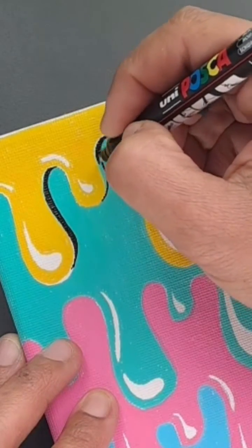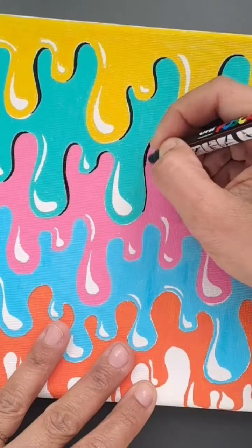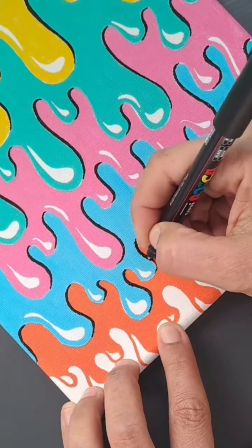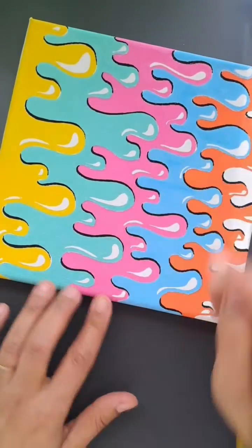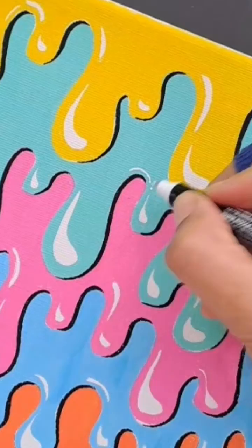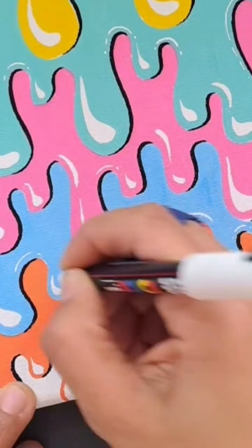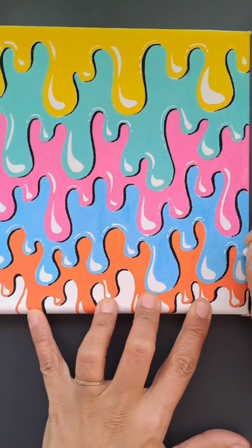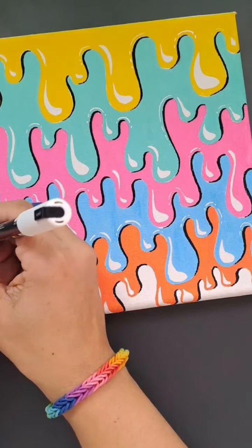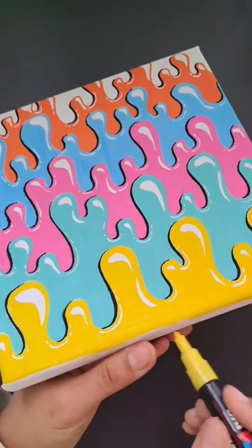Now I'm going to get my black — this is a finer marker, but it doesn't really matter if you use a thicker one, that should work too — and I'm adding a shadow on the right hand side of each one of the drips. I decided not to outline the entire thing; I just wanted to add the shadow. Now I'm adding extra highlights with the white by simply drawing small curved lines and dotted lines on the upper curve of where the drip turns back up.